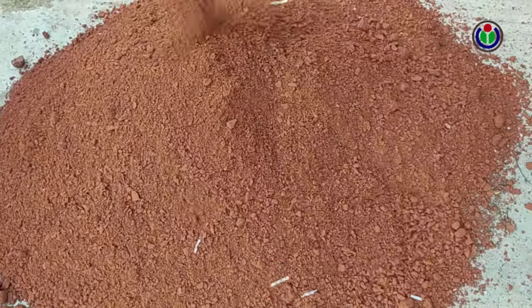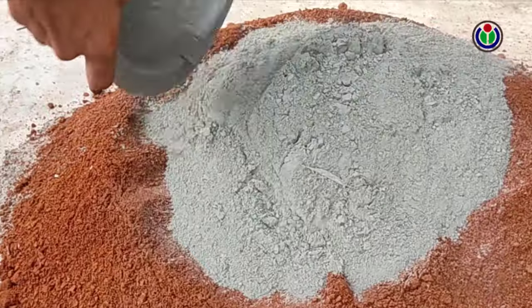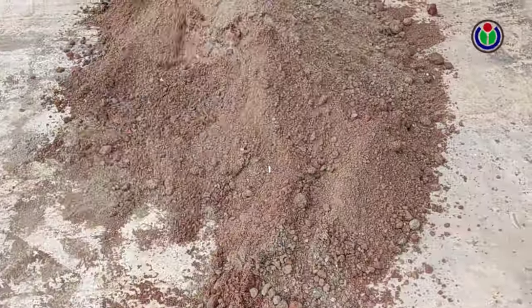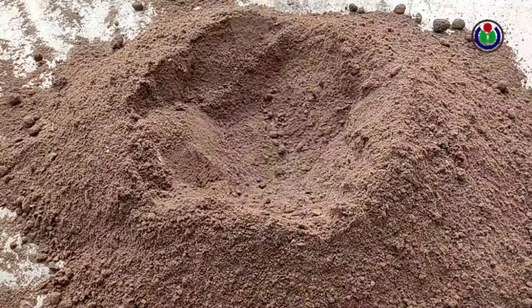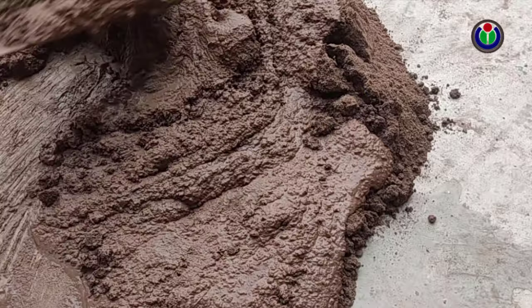We will prepare a mixture of sand, small pieces of brick or stone, and cement for casting. A higher amount of cement in the casting will increase the durability and strength of the tub. My cement casting mix is ready.